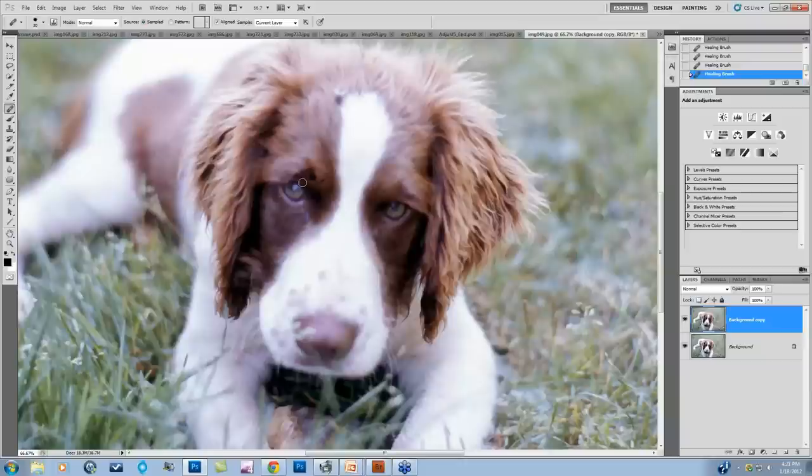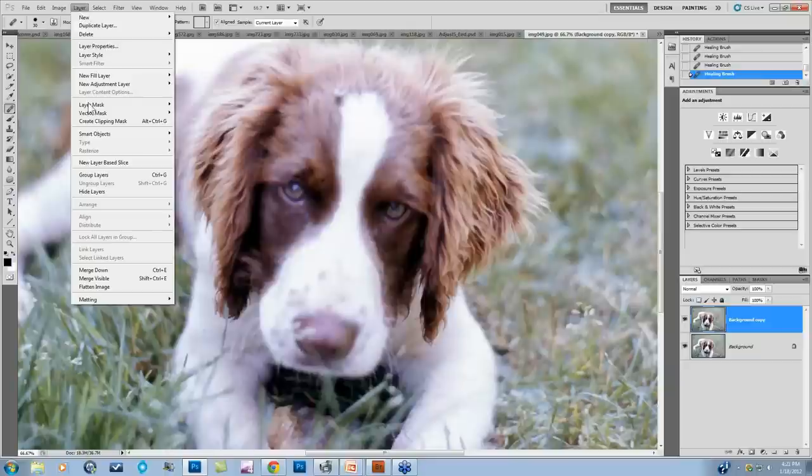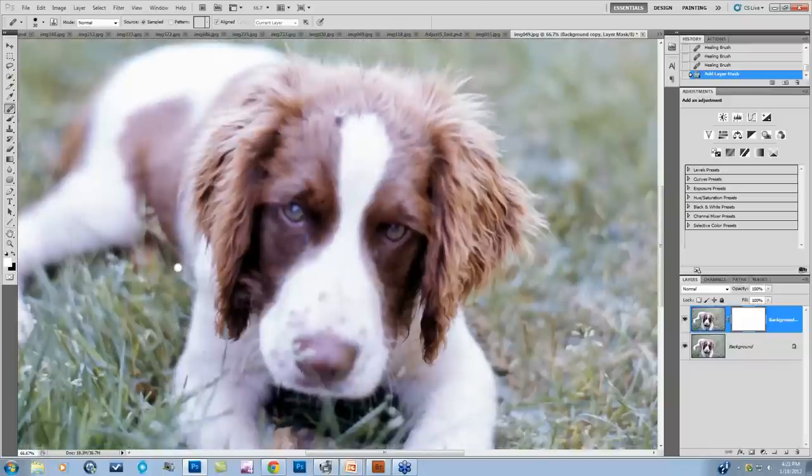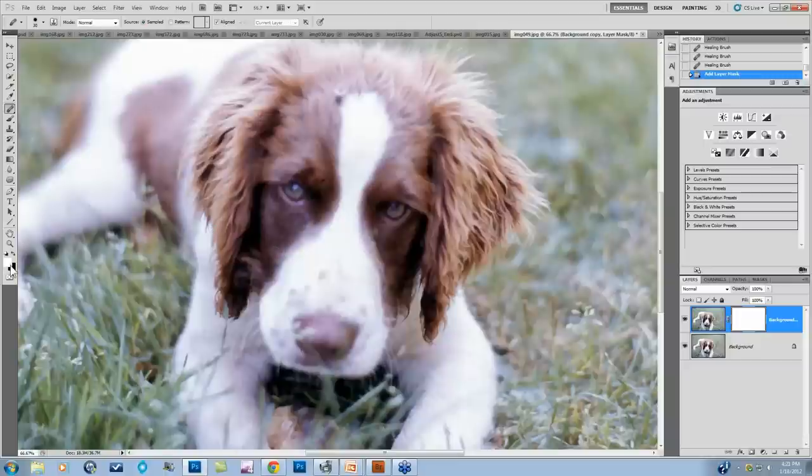I want to show my other favorite trick — using Simplify with a layer mask. It's a much easier process than using Clone Stamp or Healing Brush because you don't actually have to tell the program where to sample from — you're sampling from the original image. I'll come to my background copy, go to Layer, Layer Mask, and Reveal All. Now I'm going to paint on my focused area with a black brush. My layer mask is white, so I need black to paint back in the original focused area.